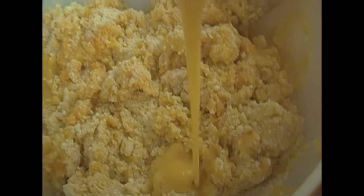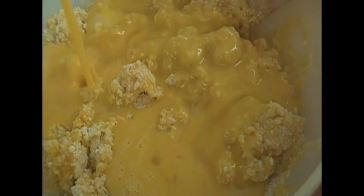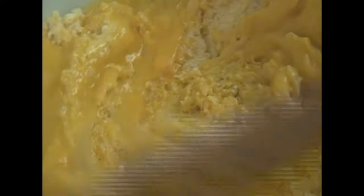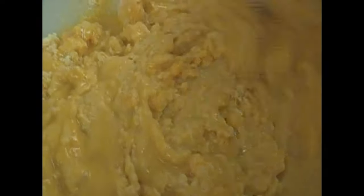I have four eggs right here. I'm just going to go ahead and mix that in — that's going to hold everything together. And as you mix this, you're going to notice that it's going to be lumpy. It's not going to be smooth like cake mix, but anytime you make cornbread, it's always lumpy.